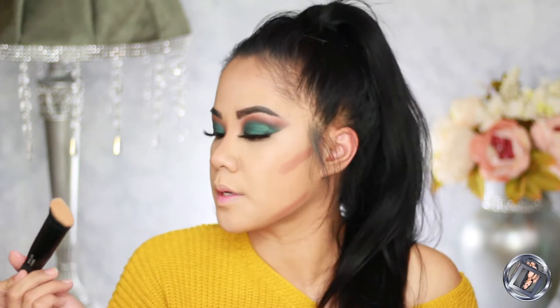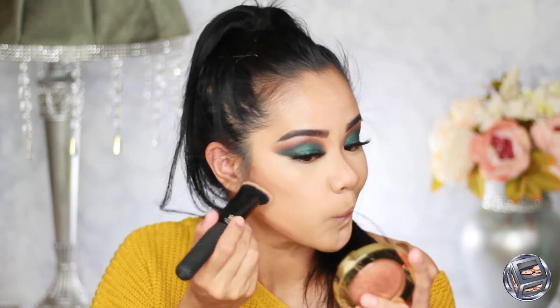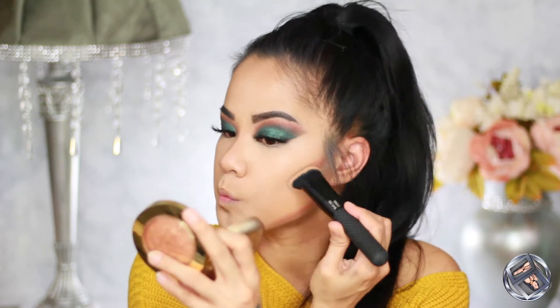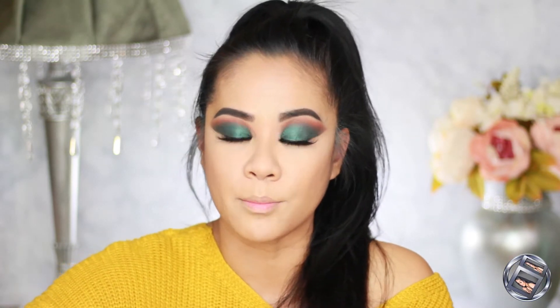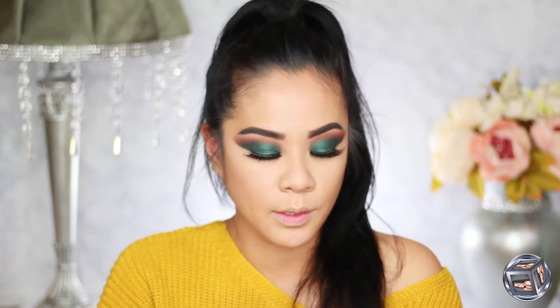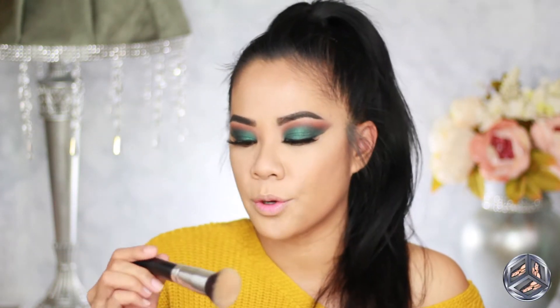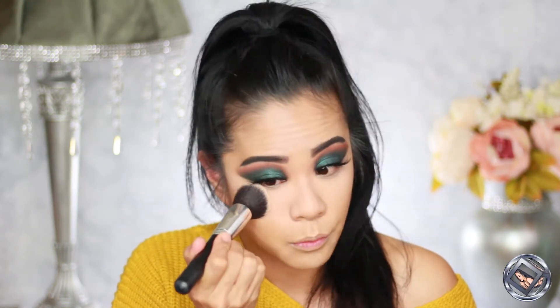I'm going to take this Moda Pro brush to blend my cheek contour. Then I'm setting my under eye — I love this pressed powder from Wet n Wild. It is so inexpensive yet it works really well for under eye, doesn't crease on me at all. I'm applying it with this angled flat brush from Best Taupe — it's an Amazon brush and I love it.